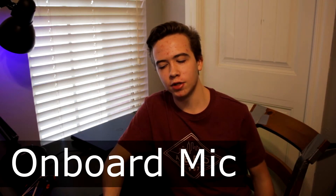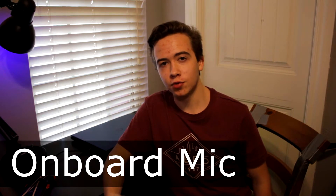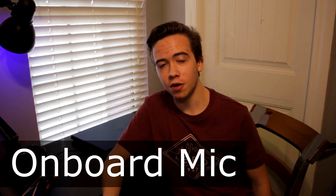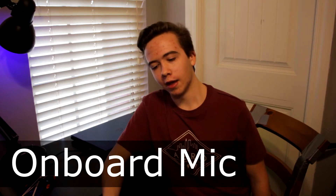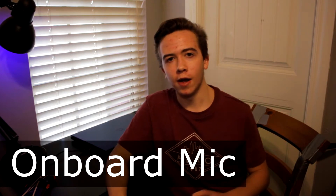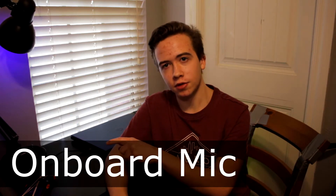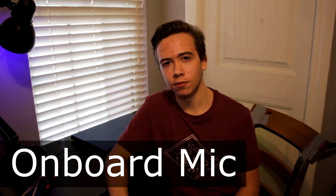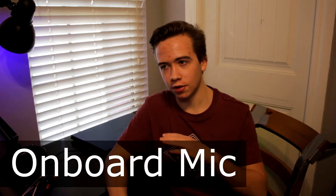This is the audio test for the onboard mic. I have adjusted the settings for the best result of each mic. I am about three feet away from the camera and the microphone. This mic is plugged in directly to the camera. I have to note there is the fan of the Xbox in the background — here's the silent noise.